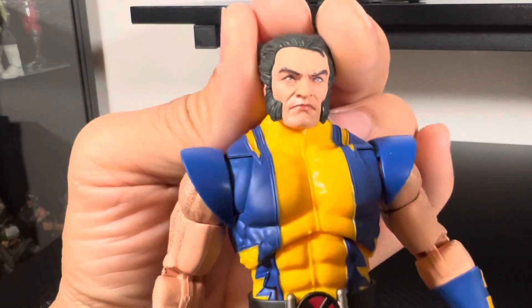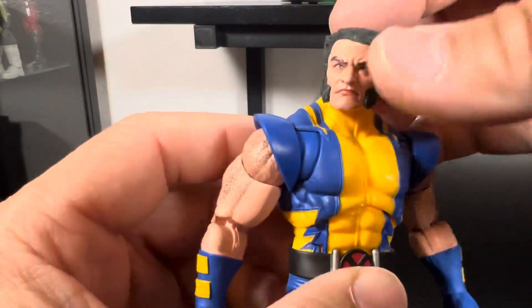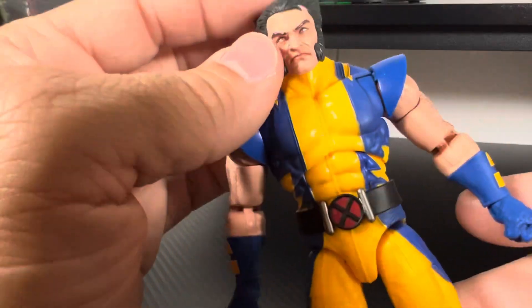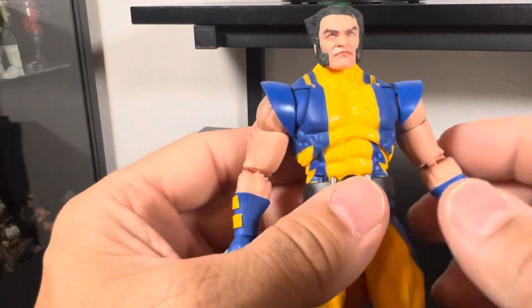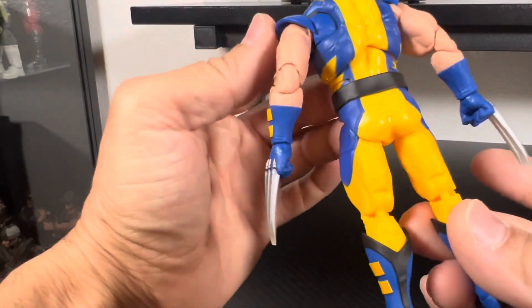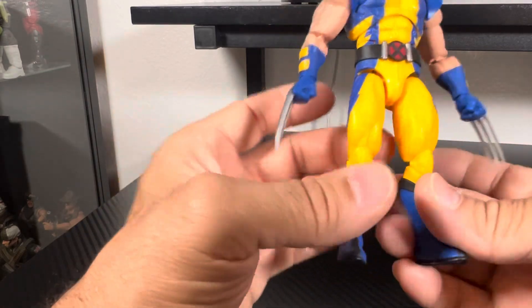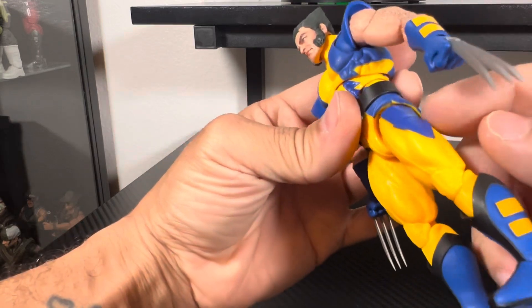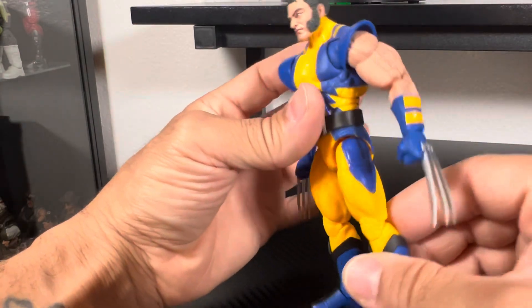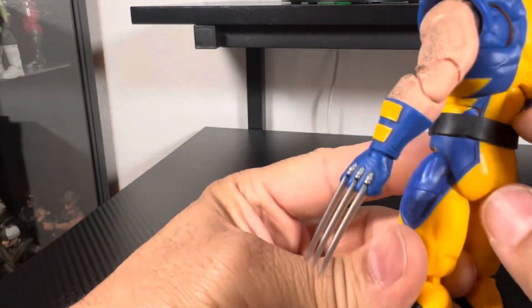The face sculpt is great — it's got those nice eyes that look really good. I like the mutton chops they gave him, and the hair again is not too exaggerated; that's great. It's got a lot of detail on it. The suit looks really good — it's not quite the tiger stripes, but it's the Astonishing suit and I kind of like it. The painting is very decent, they did a good job. He looks like he just stepped right out of the comic book. A few minor paint spots, possibly from packaging, but nothing too noticeable. The X belt is great — the detail on the belt is a separate piece, not painted on, which is great.